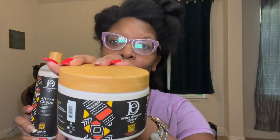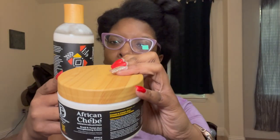Hey y'all, it's time for another hair product review. This time we have a new line by Design Essentials. I saw this at my local Walmart and I love the African-centric design and the wooden container on top. This is the African Chebe Grove Collection. I have the Braid and Twist Out Strengthening Cream and the Anti-Breakage Moisturizing Leave-In Conditioner.